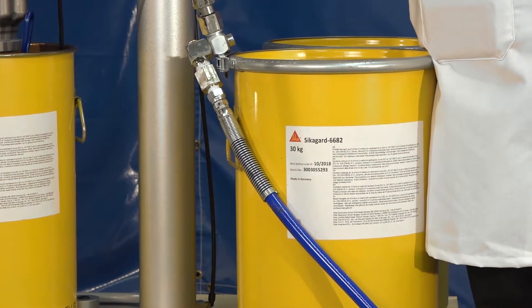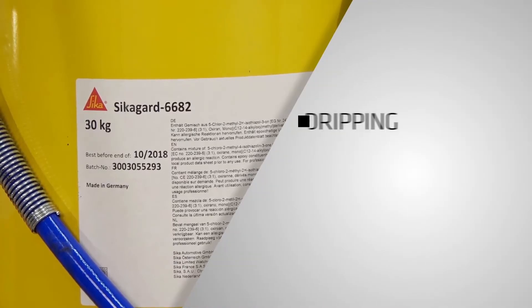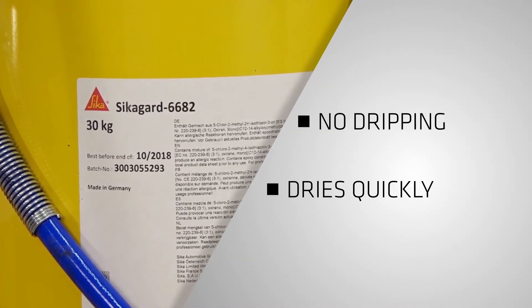Naturally, since this is a Sika product, it had to be easy to apply with no dripping, and of course dry quickly. Today we'll be spraying SikaGuard 6682 on a vehicle underbody. You'll see for yourself how well it applies to both vertical and horizontal surfaces without dripping or sagging. Let's go to work.